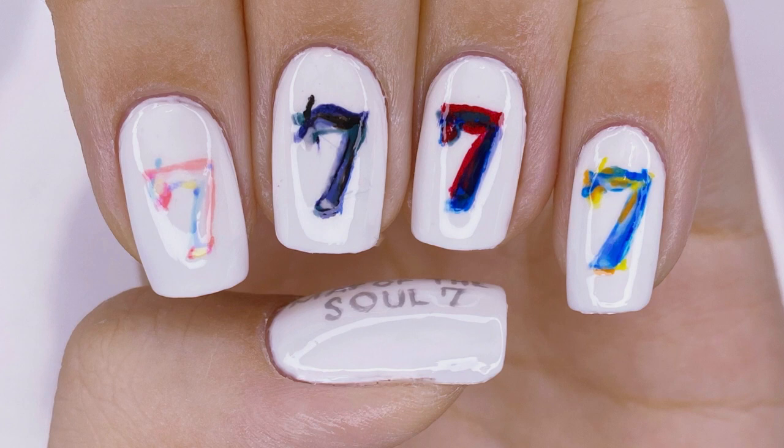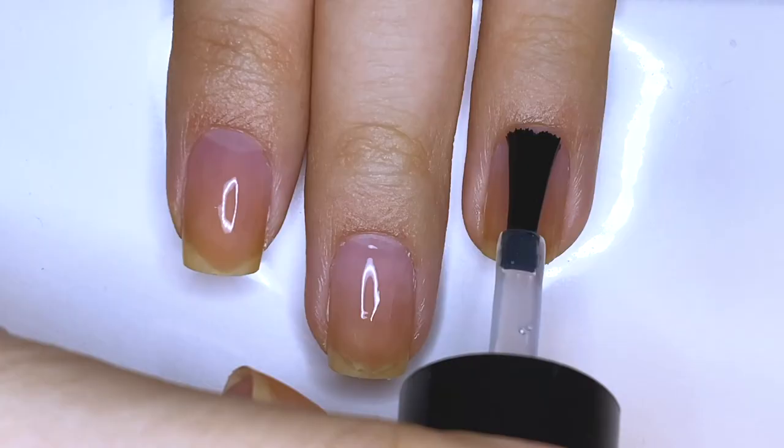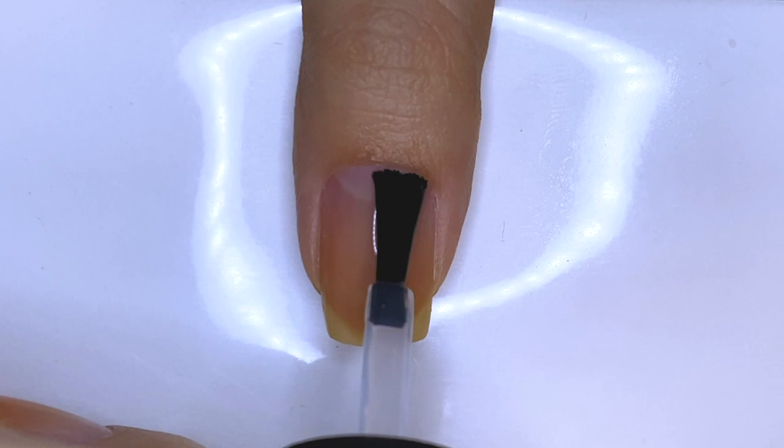Start by applying base coat. I'm using Unpeel Off Base Coat. Then paint all of your fingernails white.